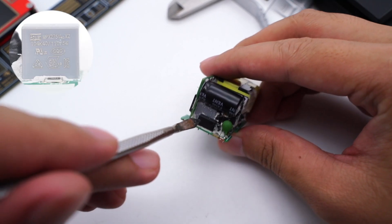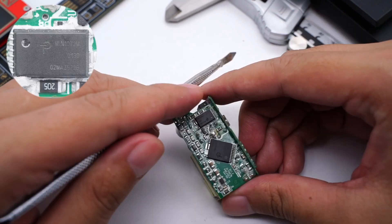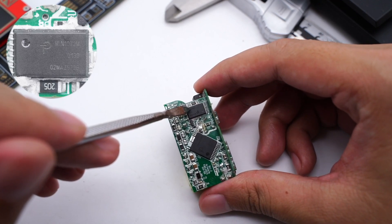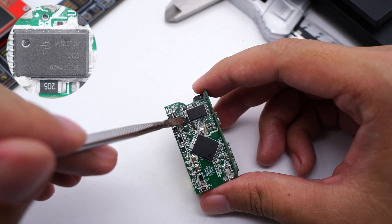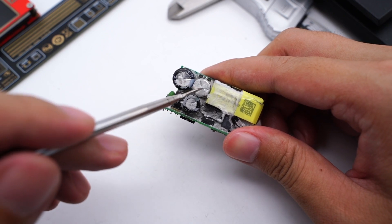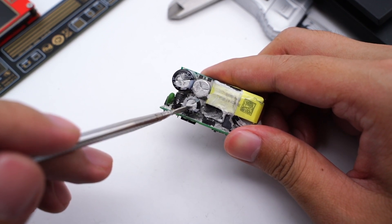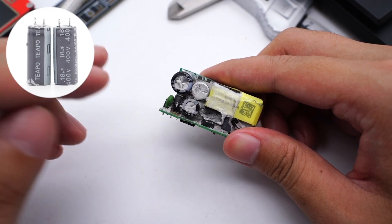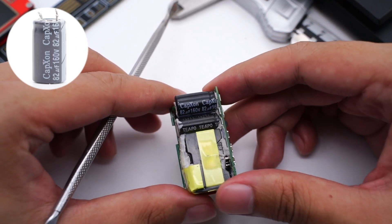The safety X-capacitor comes from STE Electronics. Four diodes form the bridge rectifier. Here is the PI Mini-Cap IC, model MIN1072A. It can work with low-voltage and high-voltage capacitors, achieving higher power density when used with Power Integrations' master control chip. Two electrolytic capacitors come from Teapo, and the third comes from CapXon. The Teapo capacitor is rated 400V 18μF, and the CapXon capacitor is rated 160V 82μF.